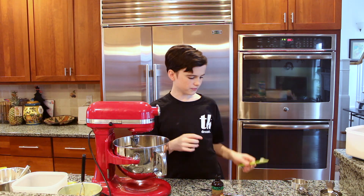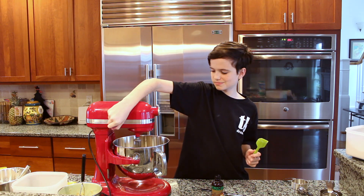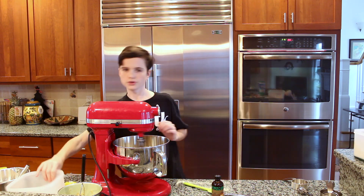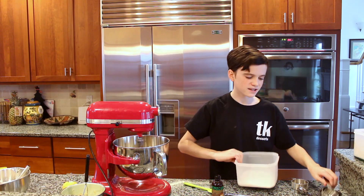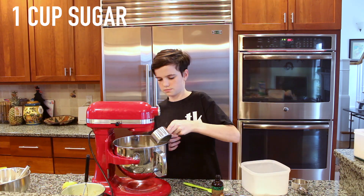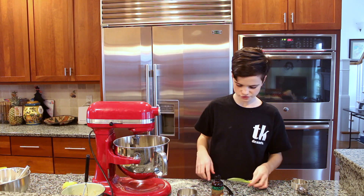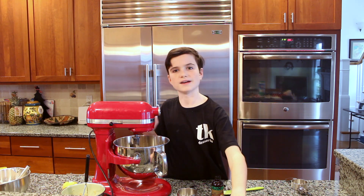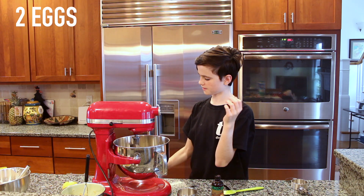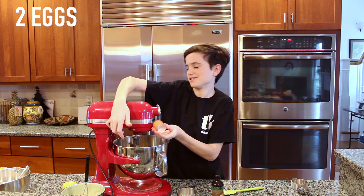After you've let your butter beat for about a minute, keep it on medium speed and gradually add in one cup of sugar. After you've beaten in the sugar, you're going to add two eggs, but do them one at a time — make sure it's all combined before adding the next one.